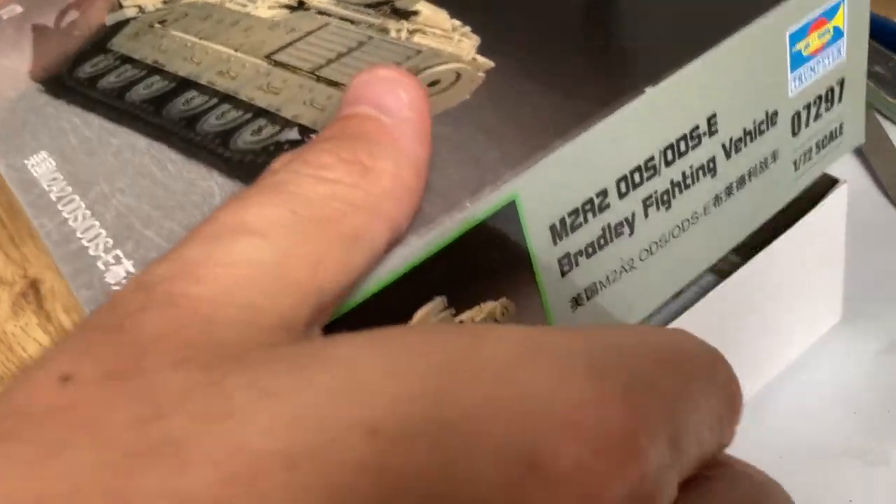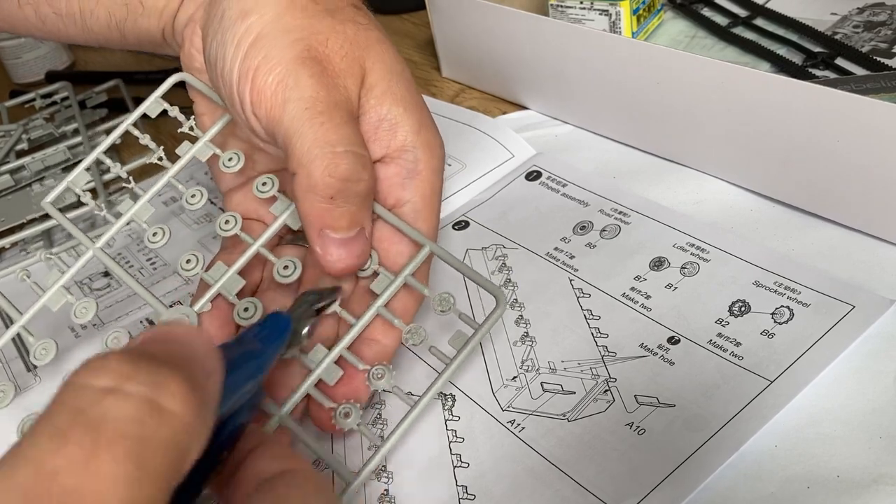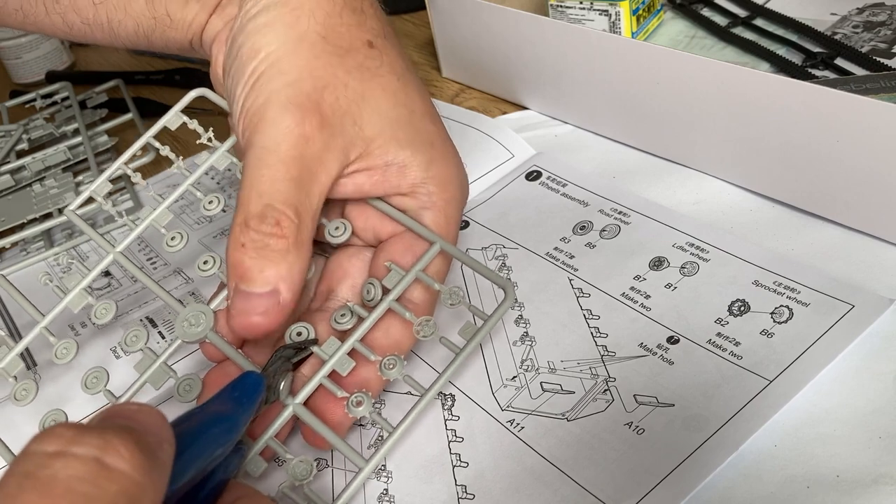Hello and welcome to my new video of a Trumpeter Bradley infantry fighting vehicle in 1 to 72 scale.